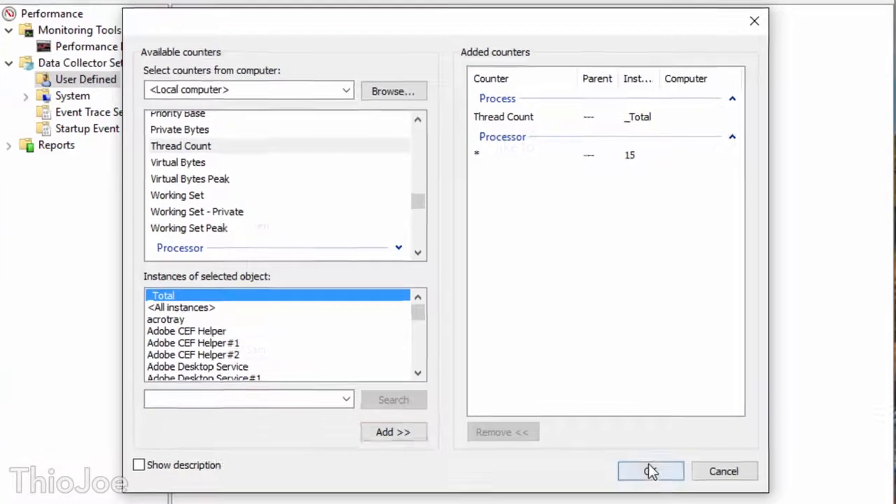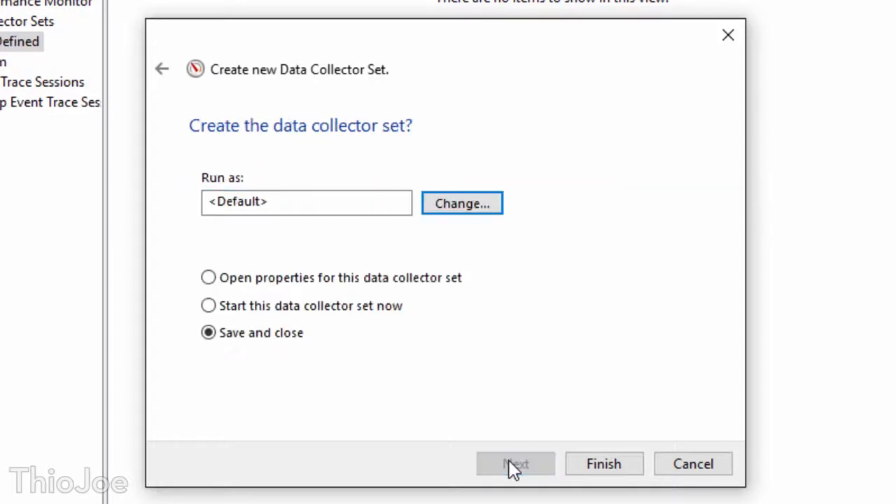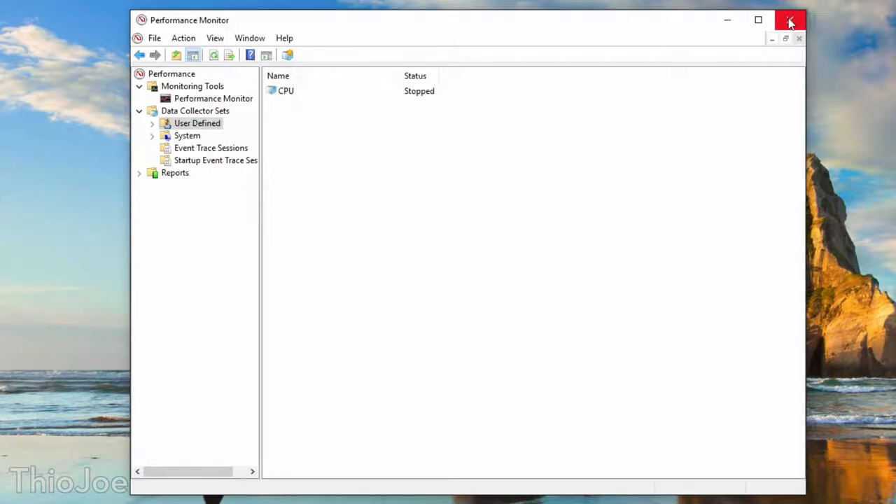Click OK, and don't worry about sample interval — that doesn't matter. Click Next all the way to the end, and Save and Close. By doing this in the Performance Monitor, it ensures that all programs are going to be able to access these extra cores, because they'll be listed in the monitoring system and visible to all programs on the computer. Before launching, they're going to look at this monitor and see those extra cores and be able to utilize them. Close that out and we're mostly done. All you need to do now is restart the computer, because none of this is going to take effect until Windows boots up with those new options we set — and after that you're good to go.